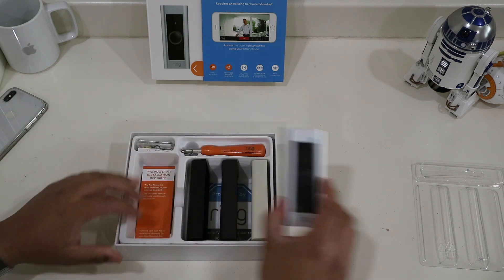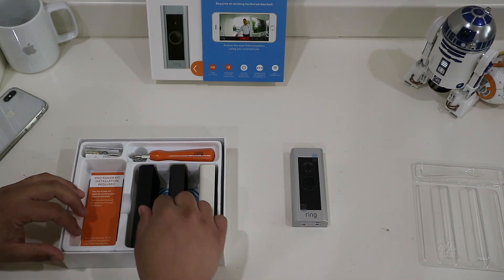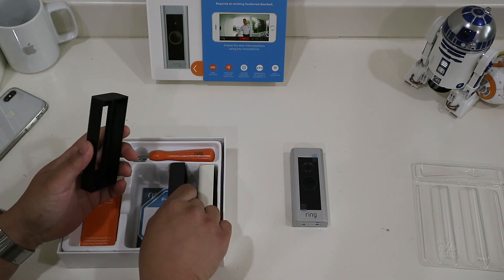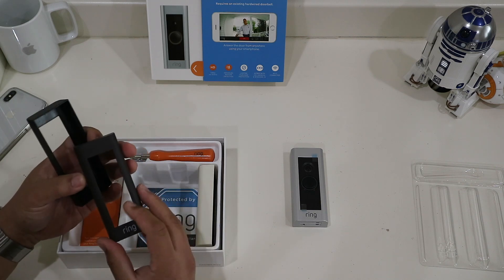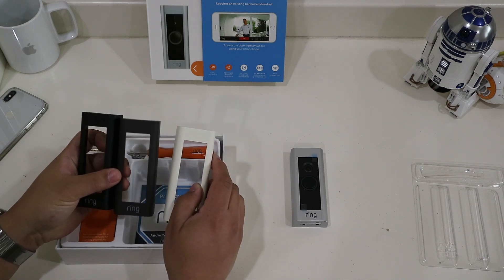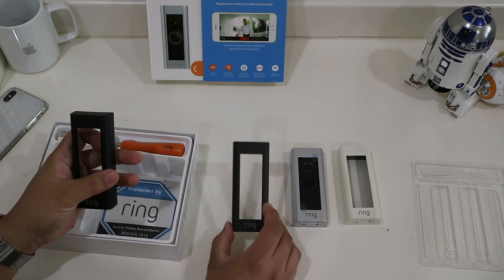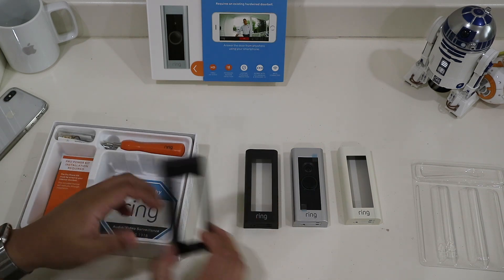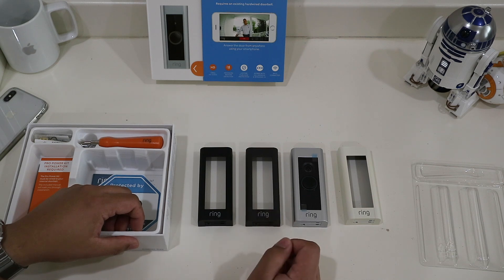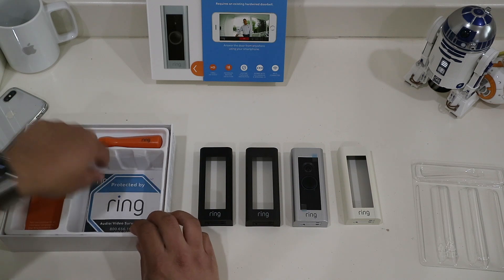Hopefully it'll cover up the existing doorbell mount. Let's take a look at the faceplates. So we kind of have a black — it's plastic — kind of like a dark gray, and a white one. I'll probably be using the dark gray one.